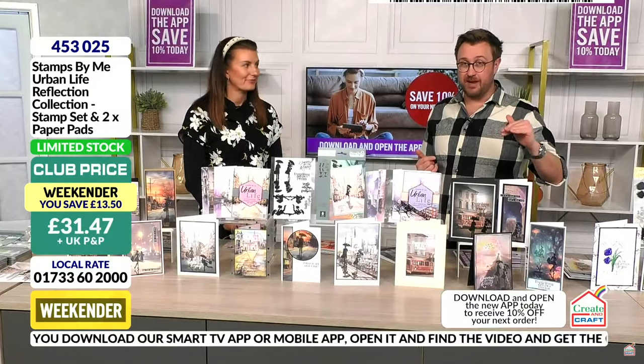I haven't seen anything quite like this. I've seen lots of silhouettes, but these are cleverly designed stamps with gorgeous backgrounds. Saving £13.50 — club member price is £31.47. With the app promo code, it's going to be under £30.